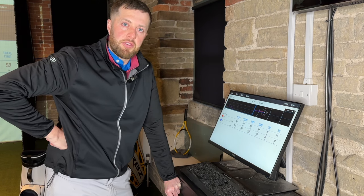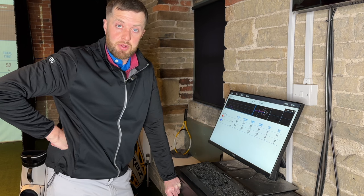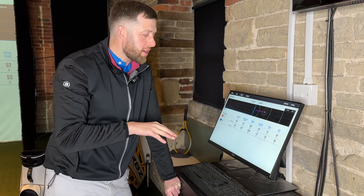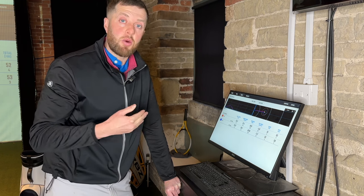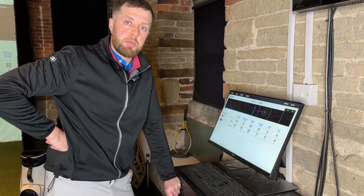Let's have a look at fuller shots — ones where I would imagine we're going to create a lot more backspin. Let's see if the backspin in the SM10 increases to match the SM9, or actually outperforms the SM9 in the fuller shots where you're really going to need that stopping power.